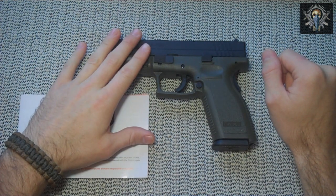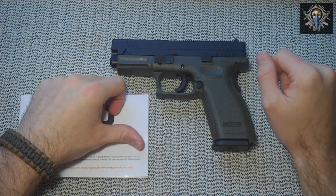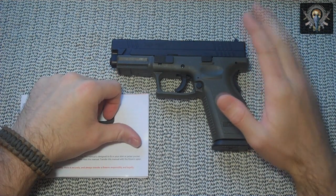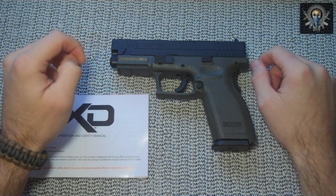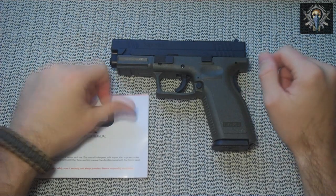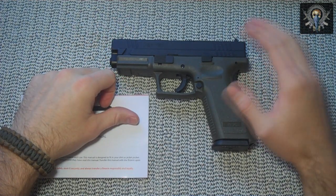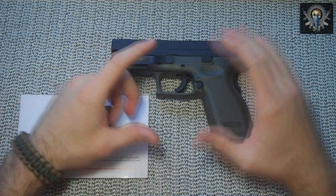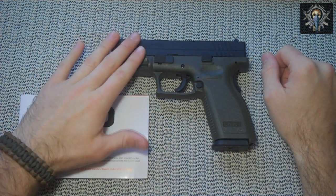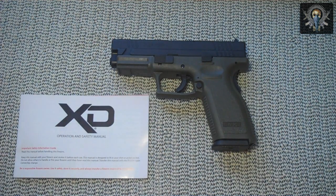He also chose the Springfield because he already owns a Glock and has for many years as a service pistol, but he came along with me when I went to test shoot my Springfield XD9. As soon as he picked it up he immediately fell in love with the grip and the grip angle, and once he actually fired the XD40 he found it managed recoil very well and easily kept nice tight groupings. I believe he even said he liked this better than his Glock — but don't quote me on that.